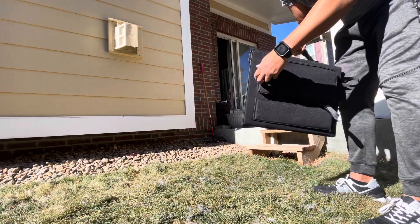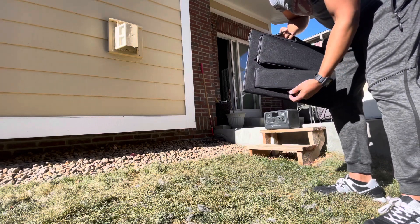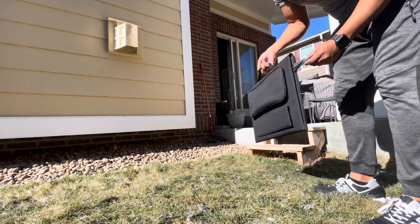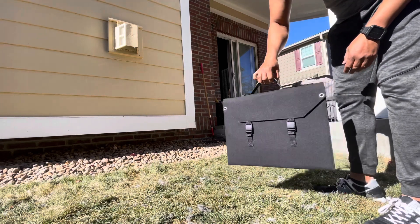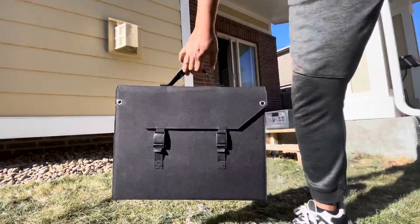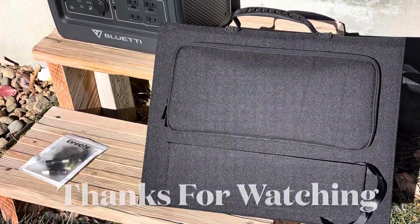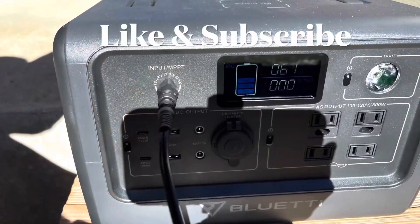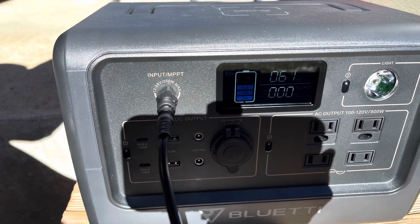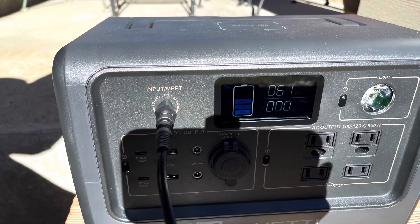Anyway, this is Frugal Panda — I hope this helps someone. I'll leave links in the description if you're interested in purchasing this or the adapter. Look at the size of it — it's really good, it looks great, and it slides anywhere in my car, even under the seat. Once again, this is the Powkey 60-watt foldable solar panel for about $100. Thank you for watching and have a great day, everyone!